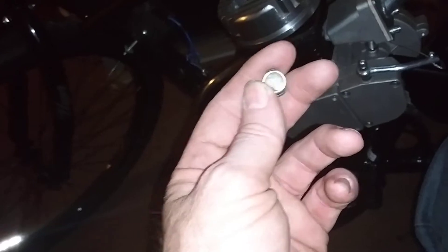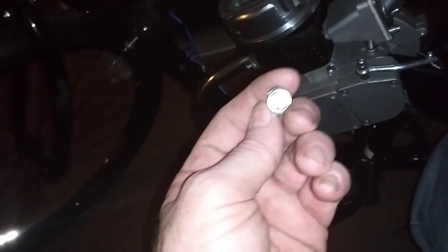This is a speedometer for a bicycle. The centerpiece is a magnet.